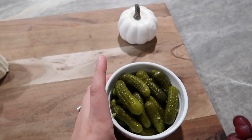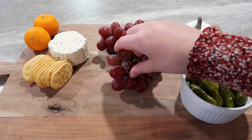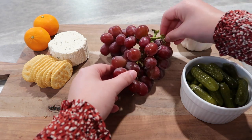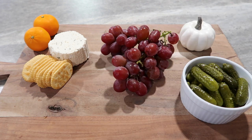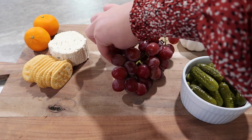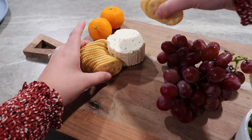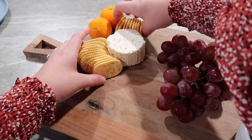I added two cuties — I thought they were super pretty with that bright orange color and they kind of look like mini pumpkins, so I left them whole. I also had a little decorative pumpkin lying around my house and I thought it was really pretty on this board, so I added it to tie in with the fall theme. For my cheese, I like to group things together that you would typically eat together — your cheese, your meat, your crackers.